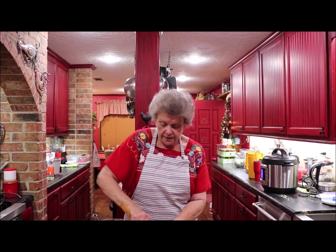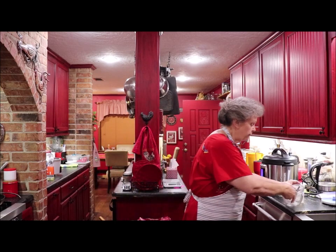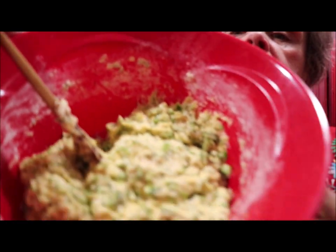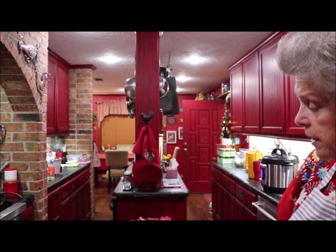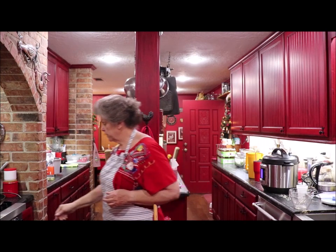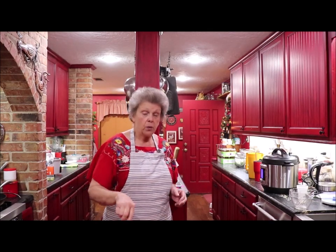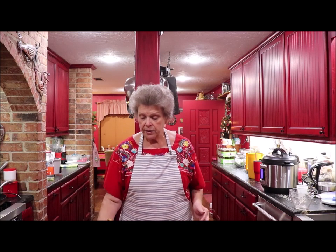I think this is going to be just about right. Let me move my paraphernalia here and show y'all what I've got. See, it's just thick, thick, thick — like hot water cornbread. I'm going to get my grease heated over here on the skillet and when it gets pretty hot I'm going to go ahead and fry.